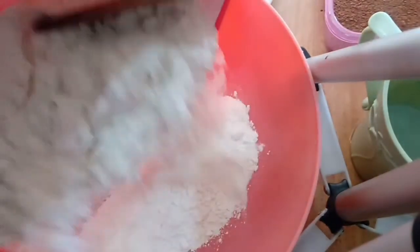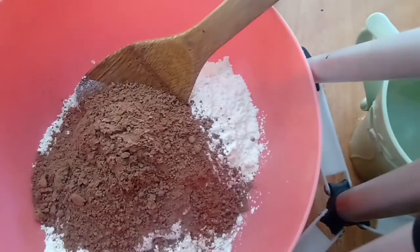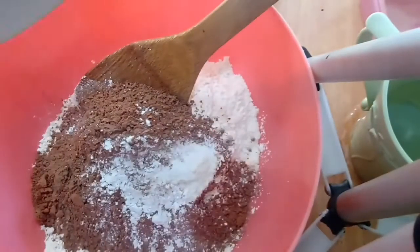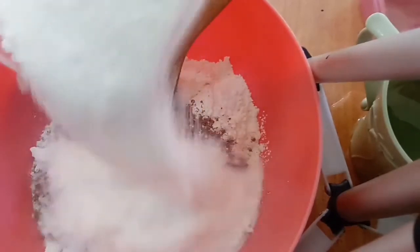Now I'll use our flour — the dry ingredients first. Some cocoa powder. Everything here I have sifted before using in order to avoid lumps. I have my baking powder plus salt. And the next thing is the sugar. I said it's quite a sweet cake.